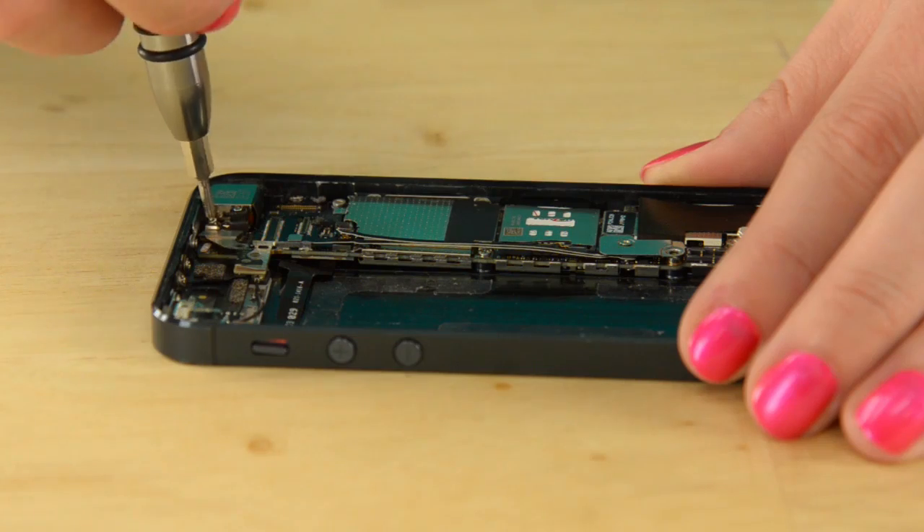Now that the battery is out, all potential power sources have been removed from the phone, so we can get to work on getting the logic board out. The first thing we need to do is disconnect a bunch of cables, remove two brackets holding the logic board in place, and pop out the SIM card.